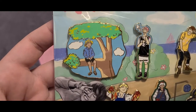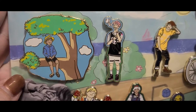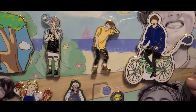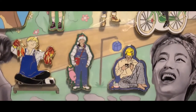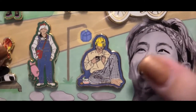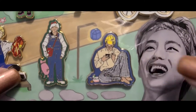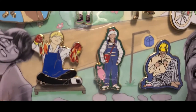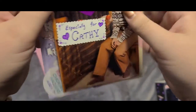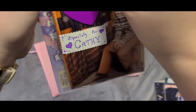Next we have the actual pins. This is the Moments with Tae pin set — it's a seven-pin set. These are different moments throughout the last eight years. If you're fans of BTS and you've watched the Run BTS episodes, you'll know what these moments are. I love the details on these pins. I want to take this out of the plastic so we can get a closer look.